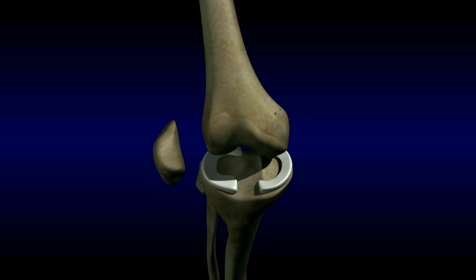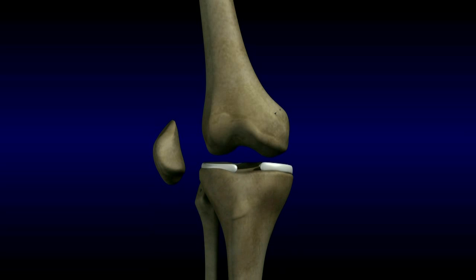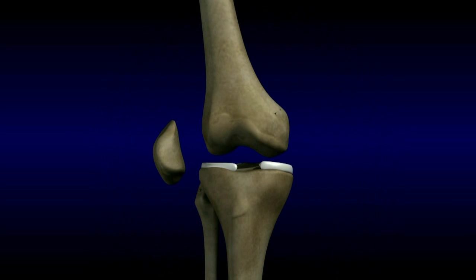A meniscus is a type of cartilage that acts as a shock absorber between the femur and tibia. There are two C-shaped menisci in the knee. The meniscus is commonly torn as a result of a twisting or pivoting injury. The meniscus is also subject to wear and tear and can degenerate over time.